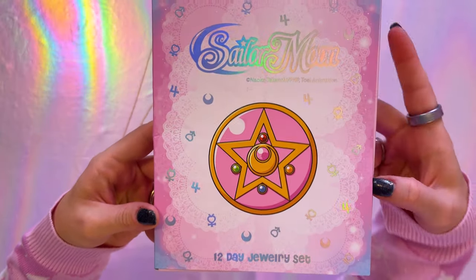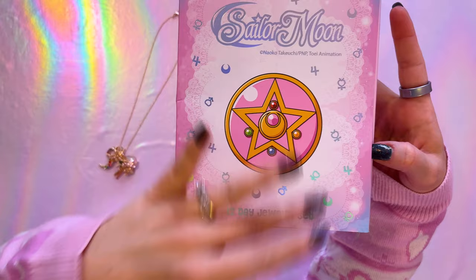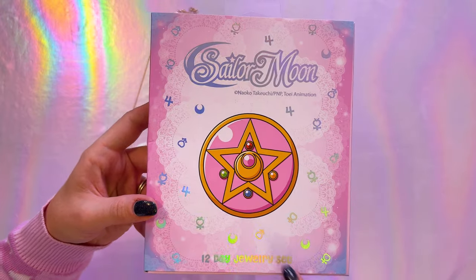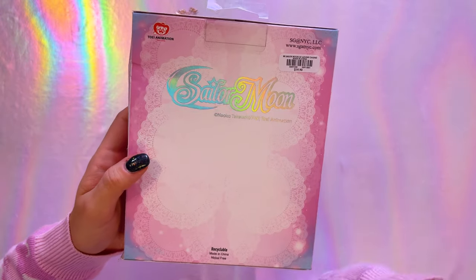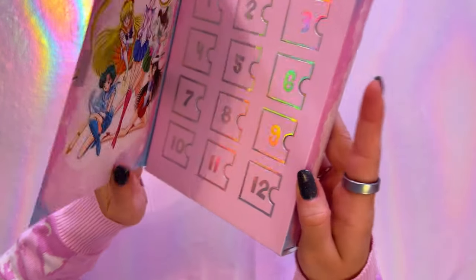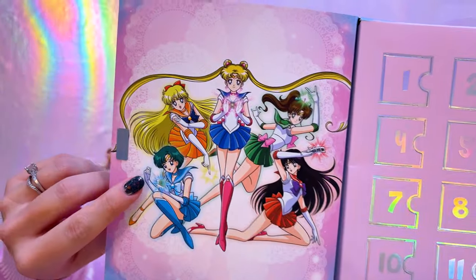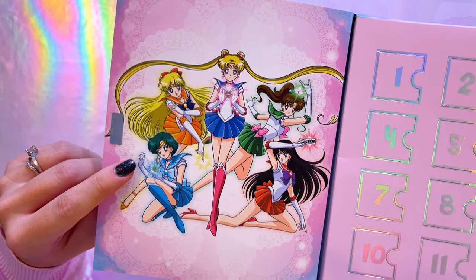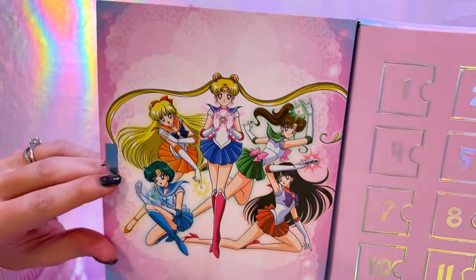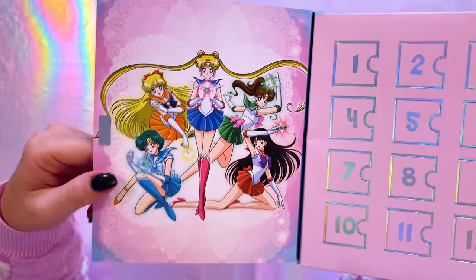This is a very inexpensive advent calendar, so there's that. But let's go ahead and unbox this year's advent calendar and compare it to last year's. Here's the advent calendar — the front side of it. This year we have my favorite, the crystal star compact, a whole bunch of holographic planetary symbols, the Sailor Moon logo, and '12 day jewelry set' at the bottom. There's a holographic logo on the back as well, and this is by sg at nyc.com. It has a magnetic closure which makes it very easy to open. On the interior we get this really beautiful print of Sailor Moon and the inner guardians — great print quality, very clear, and the line work is done really well.